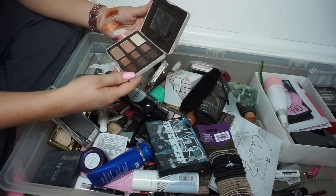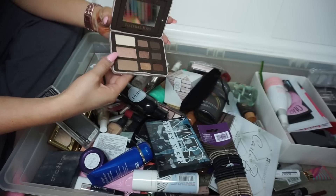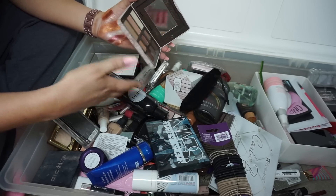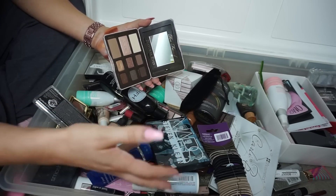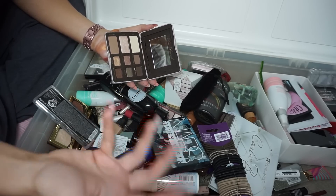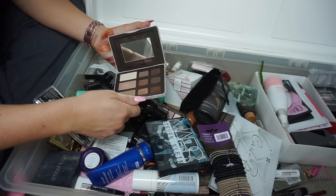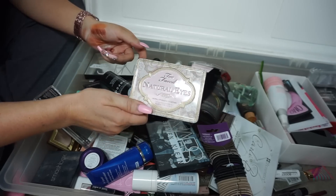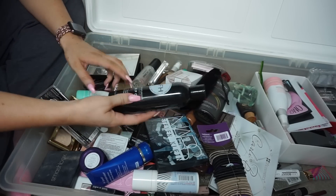Too Faced Natural Eyes — I'll be honest, I think I swatched Honeypot one time and that's about it. I know somebody else would really like this so I'll put it on my Poshmark. By the way, I don't sell my PR stuff — anything on my Poshmark I bought myself and just swatched once. I prefer selling over giveaways since only one person wins; this way people can buy it for a couple bucks.